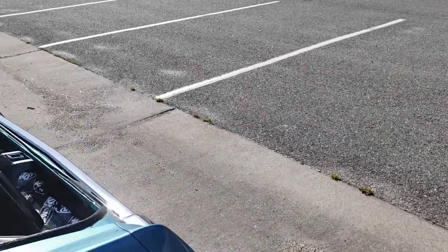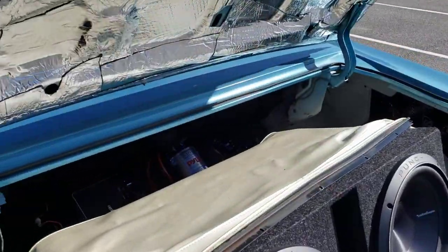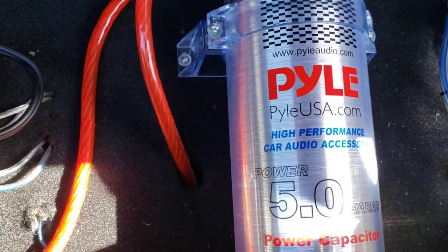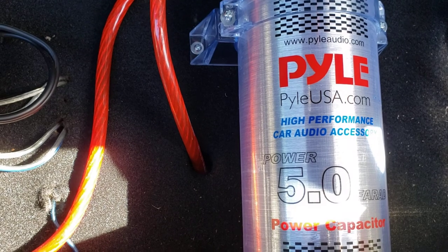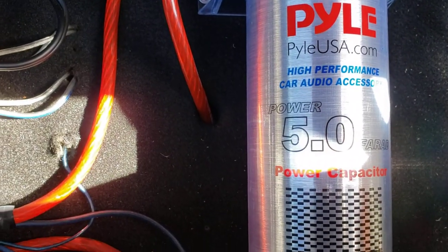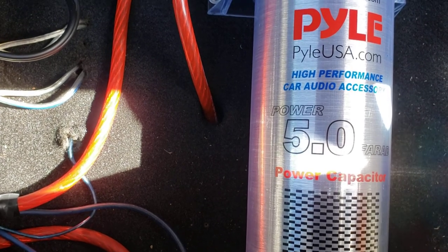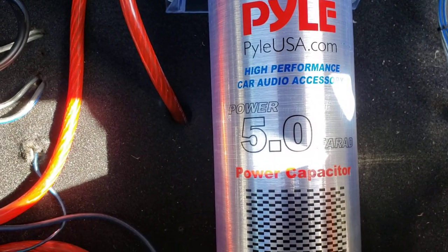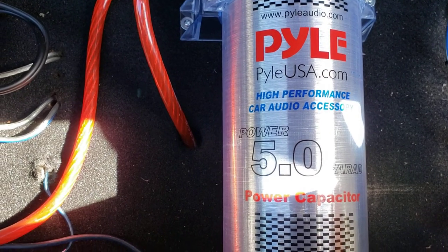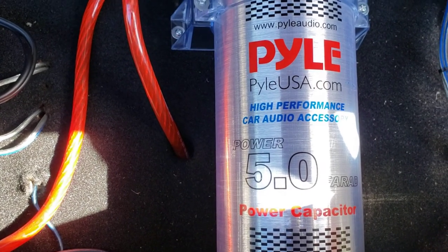For this video we're gonna be testing out this Pile Right high performance car audio power capacitor. I just ordered this thing a few days ago and got it a few days ago.